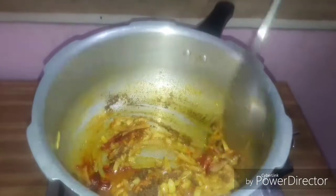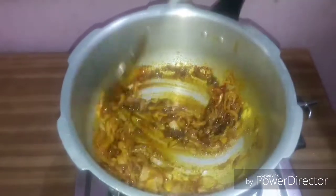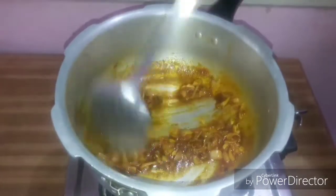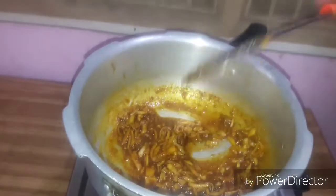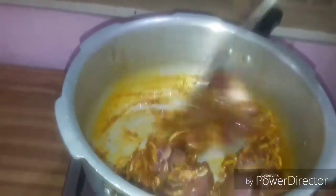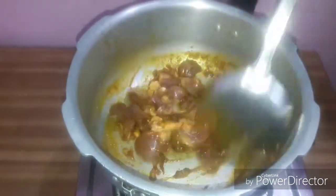Mix it well. Add some flavor in the sauce. Apply the sauce to the pot. Add the masala to the sauce and mix it.